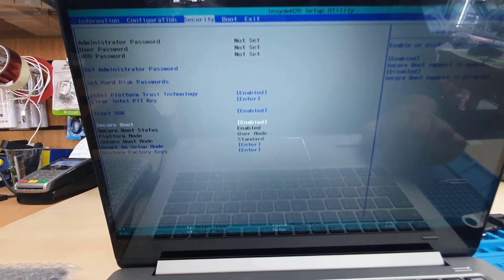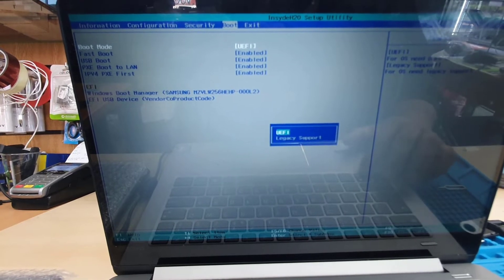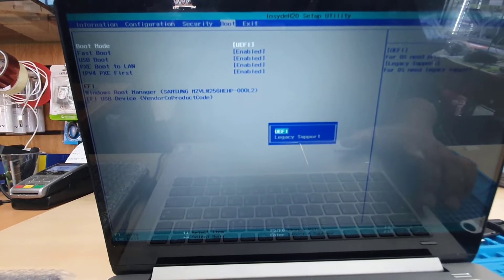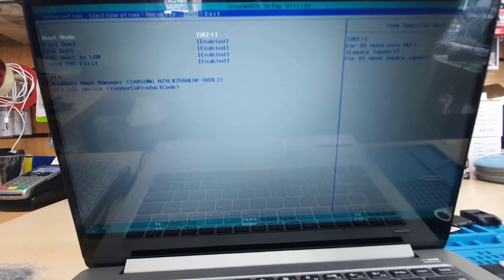And then once that's done, we're going to get into the Boot tab — the last option. From here, the boot mode has to be set to UEFI if you would like to install in a UEFI environment.